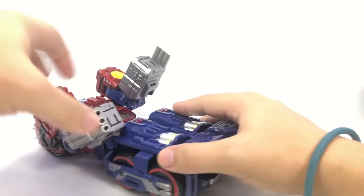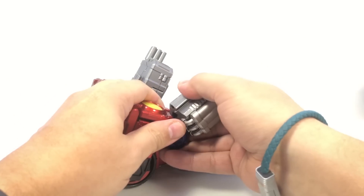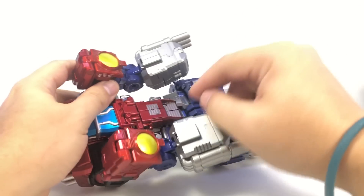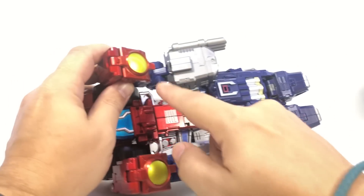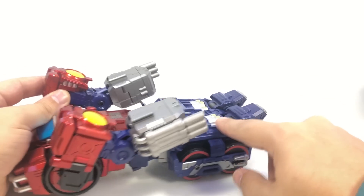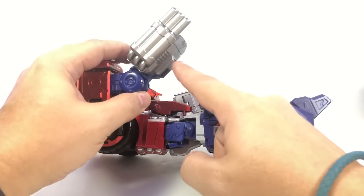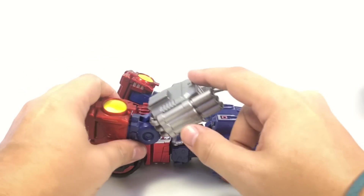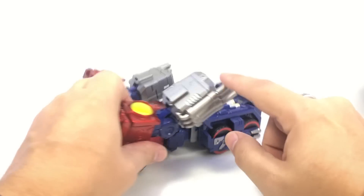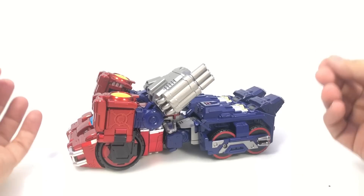To transform, from the back lift the arm up off the blue post, then slide the forearm off its tab. One minor nitpick: this area here shows a little bit of paint rub where the small tabs slot into the forearm. It's minor and doesn't detract from the figure as a whole, but worth noting.